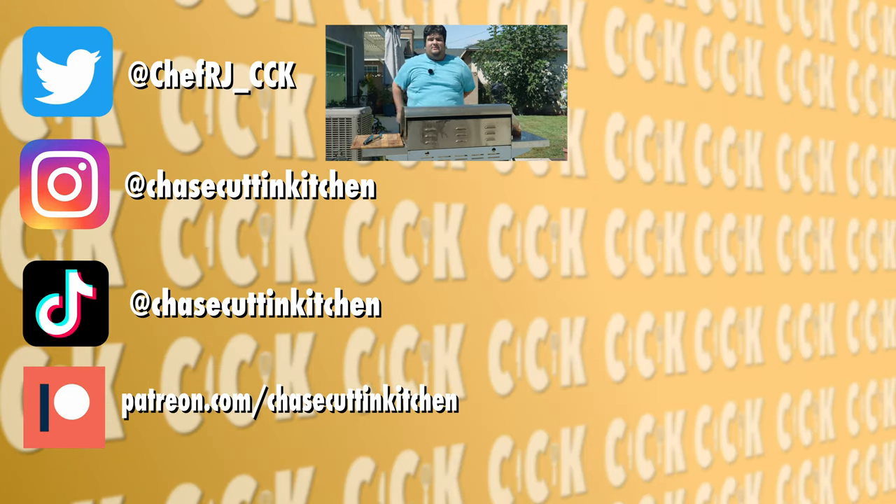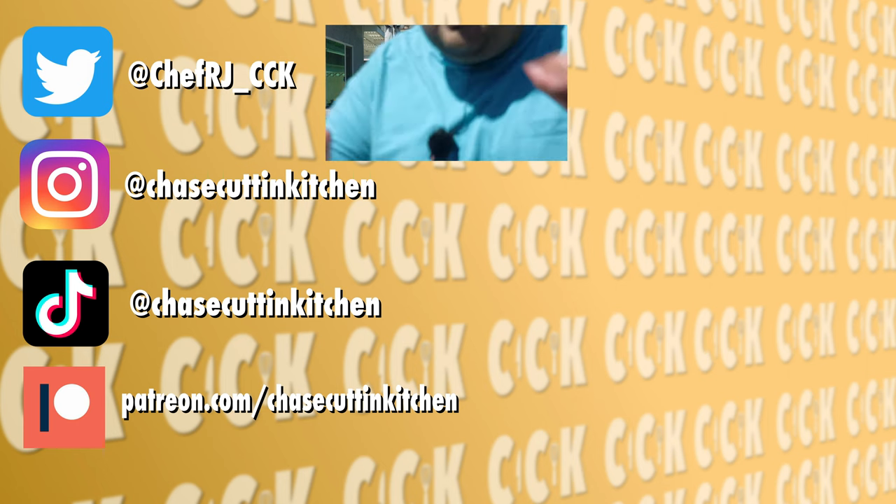Thanks for watching. If you liked the video, smash the like button. If you really liked the video, become a subscriber and hit the bell notification icon. I upload every Thursday. Don't forget to follow me on Twitter, Instagram, TikTok, and support me on Patreon. Oh God, I really hope this thing isn't overheating again — is it?